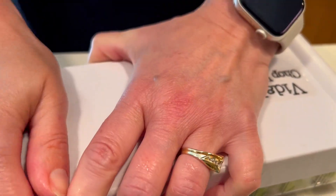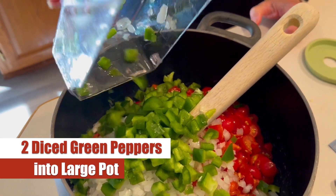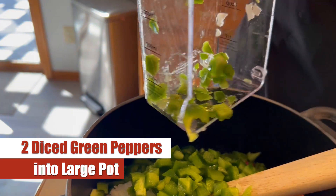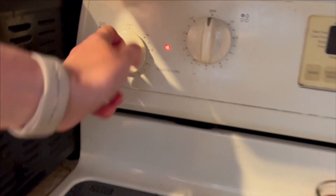We'll get you a link to this product right within our description so you can find one of these yourself if you're interested. Once we get all those peppers nice and diced up, we add that to the pot. Let's make sure we get all those peppers in there.